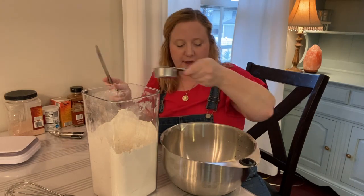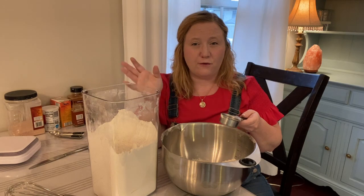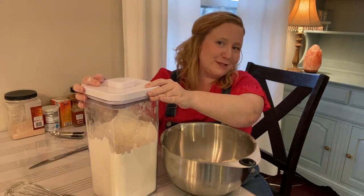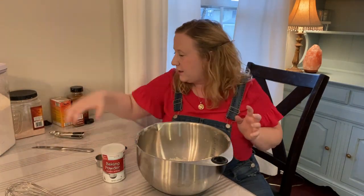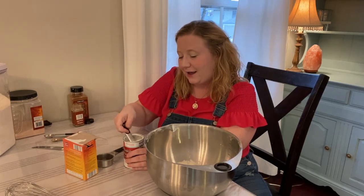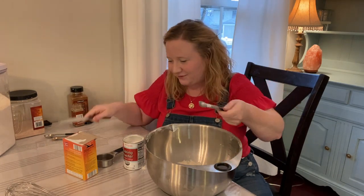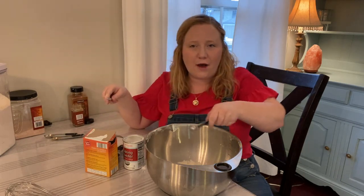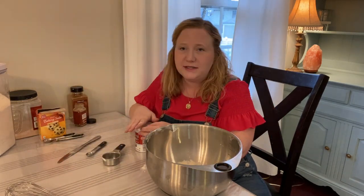I've actually written all the recipe on my fridge so that while I'm doing it I'm not trying to fool with a recipe book or scroll through my phone while my hands are dirty — I can just look over at the fridge. So: three-quarters cup flour. Next is baking soda and baking powder, a half teaspoon of each. I'll link this recipe down below and it'll also be on my blog in the recipe section.